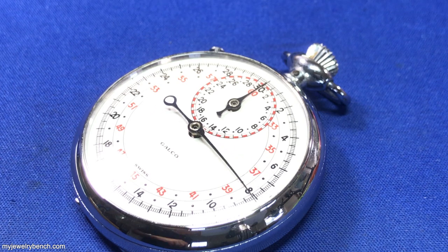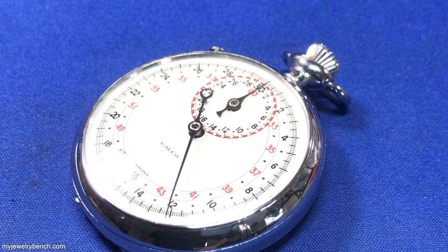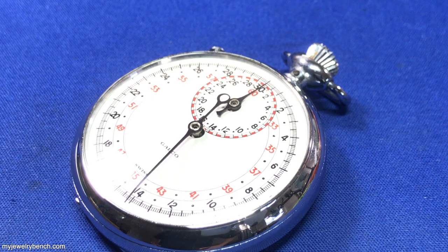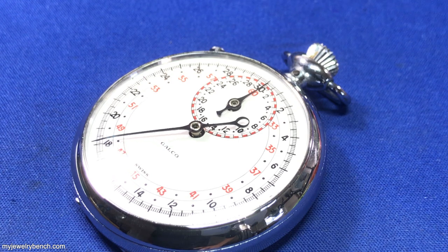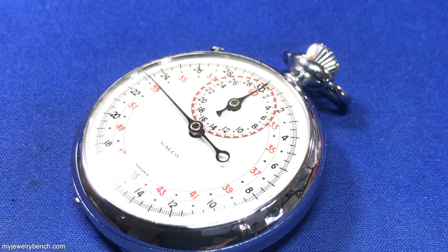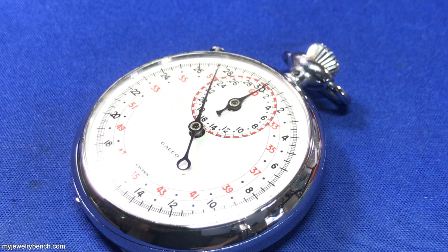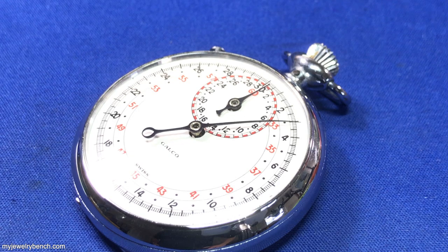These watches are not very valuable. The one-minute rotation stopwatches will sell between $30 and $50 depending on their condition. This one does have a little damage to the dial, and it is a 30-second rotation, so I'm not exactly sure what it's worth — I can't find any information. If you guys have any information on these particular watches, put a link in the description below or let us know so we can have some information on these.